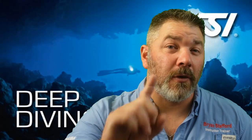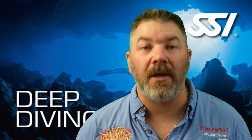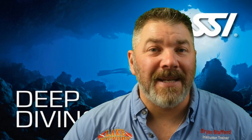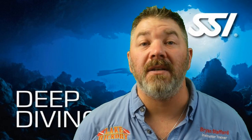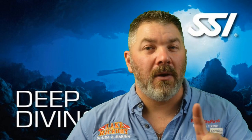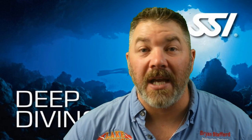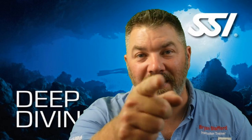That's going to do it for chapter one of our SSI Deep Diver program series. We really hope this video and the entire series helps prepare you for your SSI Deep Diver final exam. Please do not use this video to go out and deep dive — seek proper training from your local SSI deep diving instructor. Stay tuned, we've got four more videos in this series. Until next time, take care, God bless, and I'll see you in the next one.